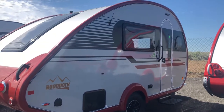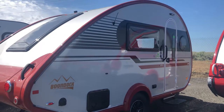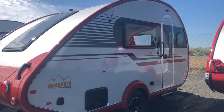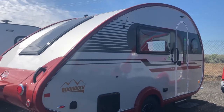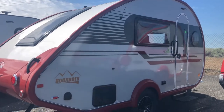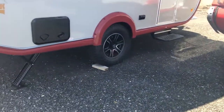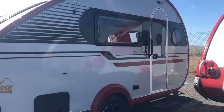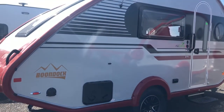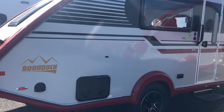Hey guys, this is Brenda with Horn Rapids RV Service and Sales in Richland, Washington. I just wanted to show you our Tab 400 Teardrop Travel Trailer today. This is the Boondock Edition, so it does have the off-road tires and the red accent color. We also have one in blue, and more can be ordered if necessary.